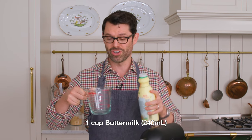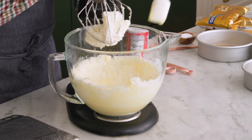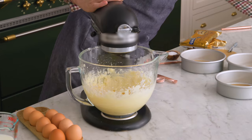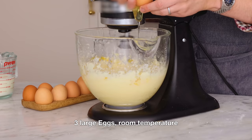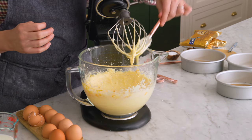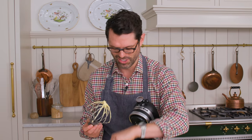While that's mixing, I'm gonna measure out one cup of buttermilk. I'm also gonna scrape the bowl down. It's time to add two teaspoons of vanilla, then three eggs, one at a time. At this point in mixing it looks very soupy and eggy on the inside, but the outside is totally just sugar and butter.